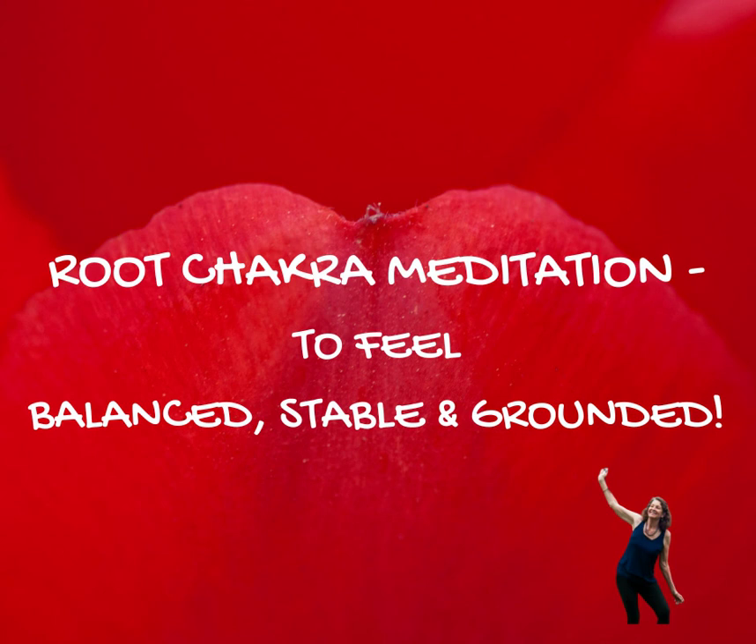Continuing in your own natural pattern of breathing. On your next in-breath, notice the length of your in-breath, all the way to the end. And on the out-breath, relax your shoulders — left shoulder, right shoulder, both shoulders.